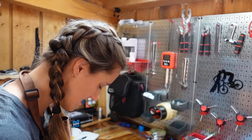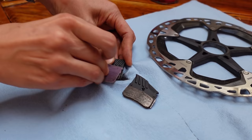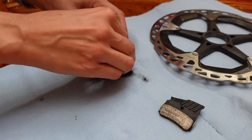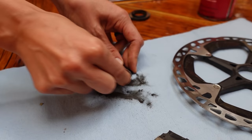Just sand all this crud off. You're trying to take off essentially a layer of the pad — any kind of contaminants or shininess that's on there, you just want to file down. It's probably like a tenth of a millimeter or something. This won't really affect the life of your brakes, and if they weren't working beforehand, why would you rather have non-working brakes for two days longer?